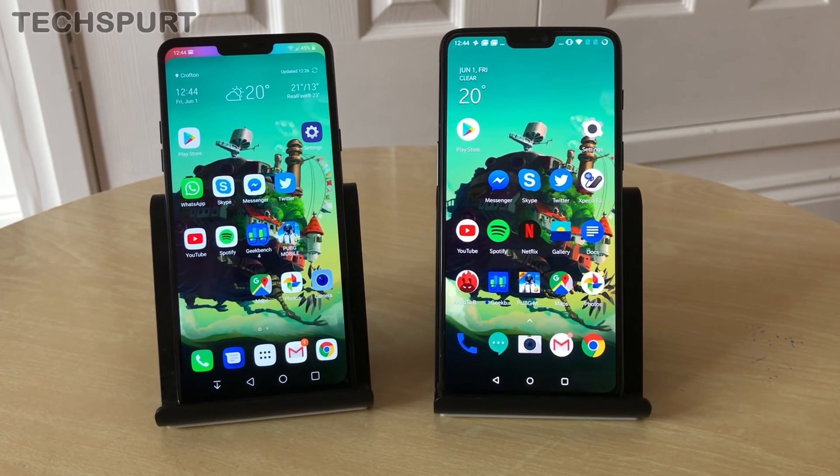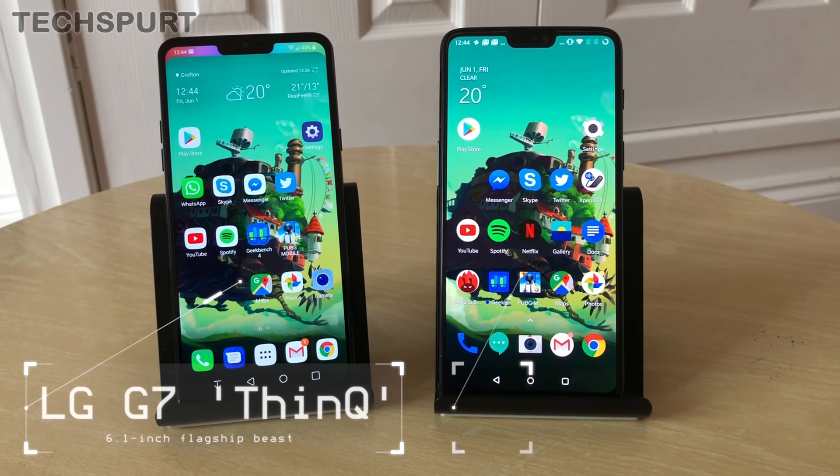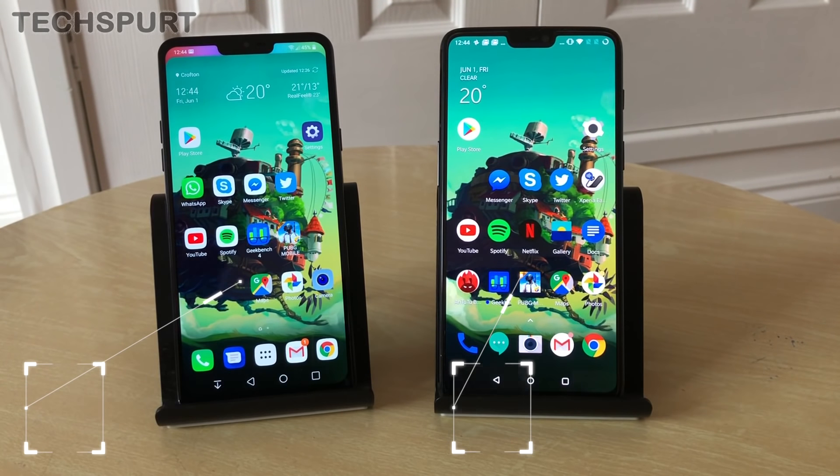Hello beautiful people, this is Chris from Techspert. I'm here to play a bit of spot the difference with you. On my left we've got the LG G7 ThinQ and on the right we have the OnePlus 6. As you can see, at first glance they are basically the same phone, but there's actually quite a lot of difference in terms of specs and general features, so we're going to go through them side by side to see which one might be best for you.